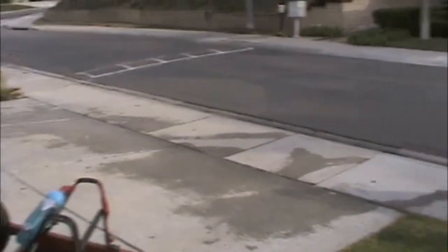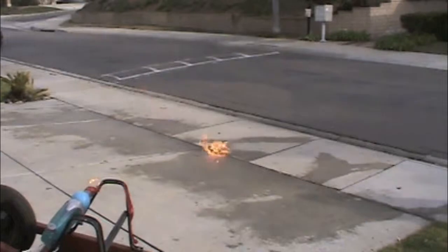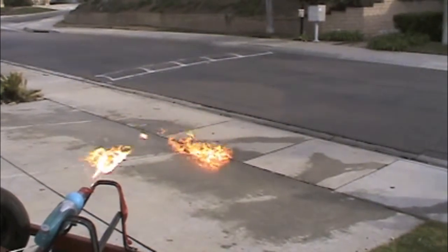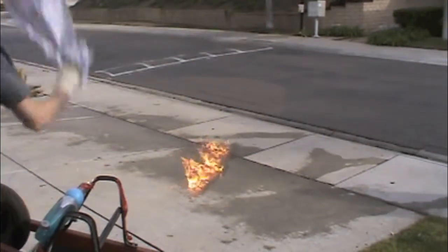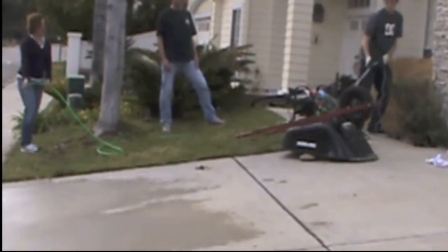Ready? Yeah. Okay, it's on fire Justin. Get down! Do it Justin, do it.